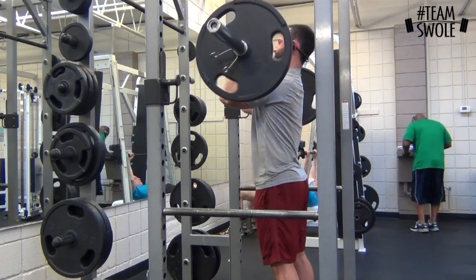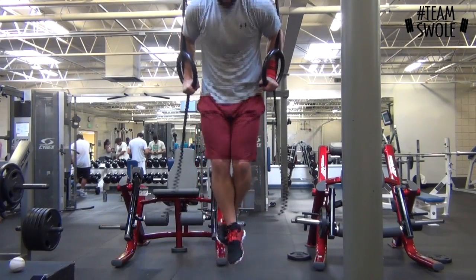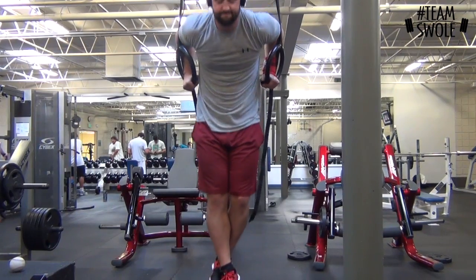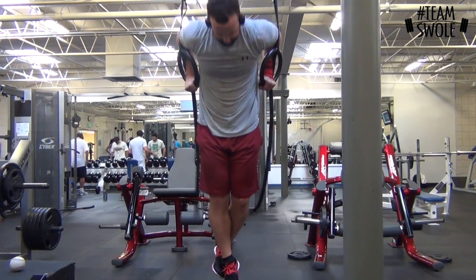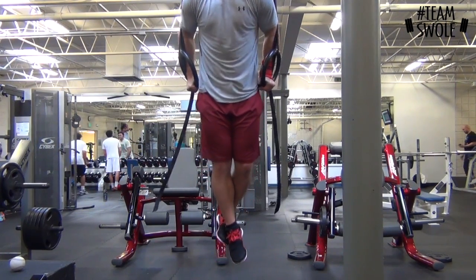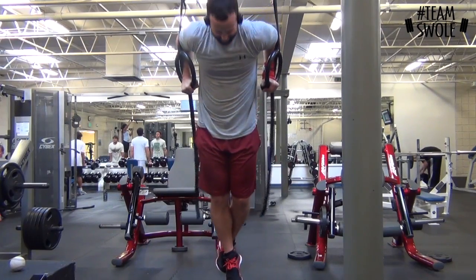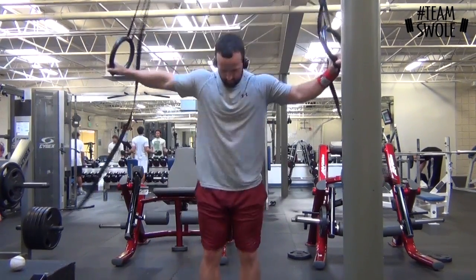You see that red wrist strap on my wrist — it's just because my forearms are hurting, taking a little bit of the pressure off. Then I supersetted those with ring dips — good for triceps and chest. On the rings it's a little more unstable, so it makes your stabilizing muscles work even harder, which is great.